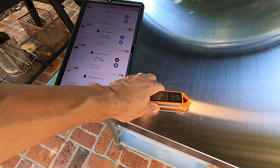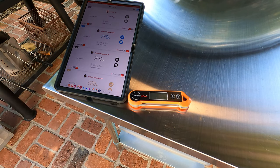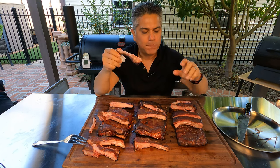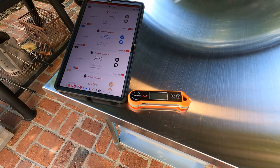Another nice thing about ThermoPro products is they're very affordable. I'm actually an affiliate — go to the description, there's a link for you to click on and you can check them out and shop ThermoPro. When these ribs are done cooking, we're going to poke them all and see the difference of each rib. I'm going to describe the flavor, smokiness, texture, how tender they are, all that good stuff, and we'll see which one's my favorite.